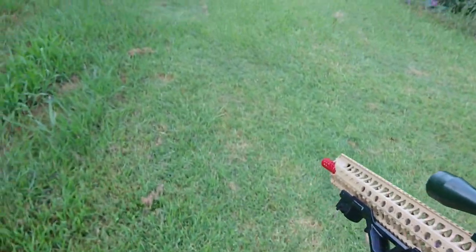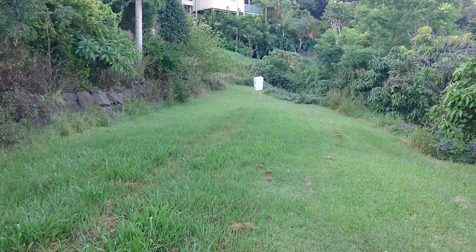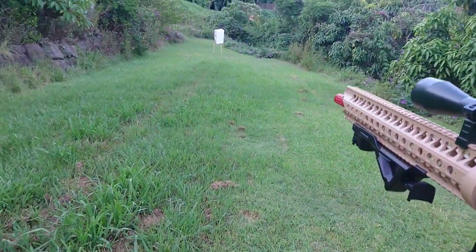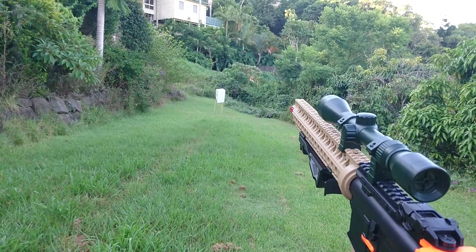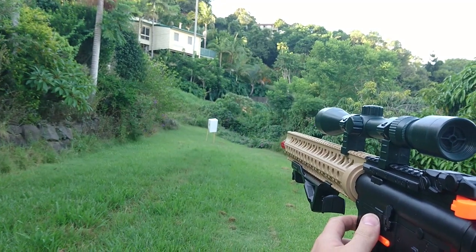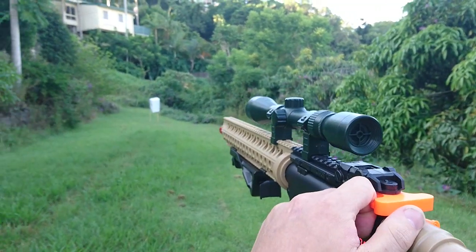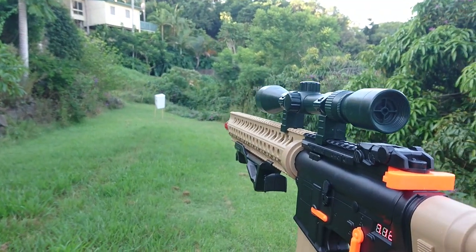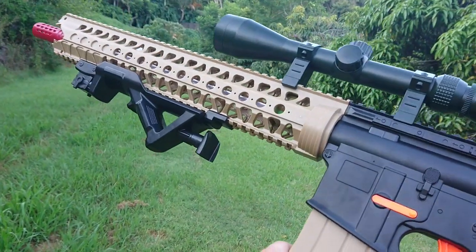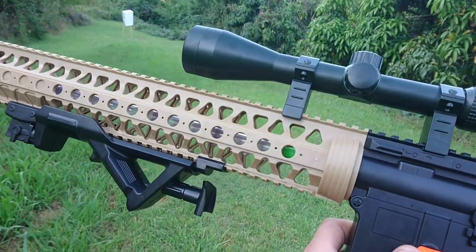Now we are at our makeshift range in the back — that's our makeshift target until I get a proper one. We are at 18 meters — there's the measuring stick — so 18 meters, we'll see how it goes performance-wise: accuracy, distance. It's kind of going all over the place. Let's try that again, something's not right with that. Sounds like the gears are going — it's like, what's going on?